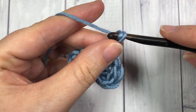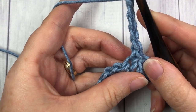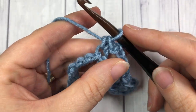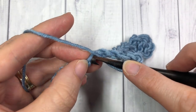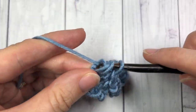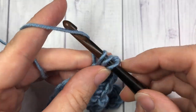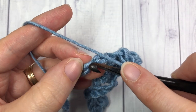Next you're going to chain five, skip five chains, and single crochet into the next stitch. You're then going to skip the next two chains and work five double crochet stitches all into that next chain — one, two, three, four, and five. You're now going to start your repeat: skip two chains, single crochet into the next stitch.